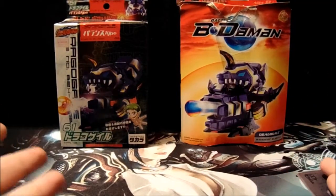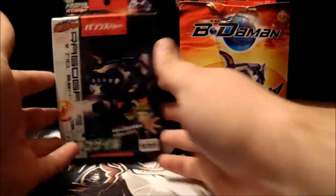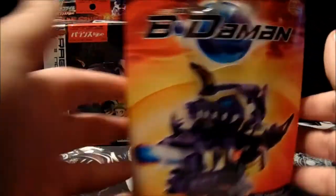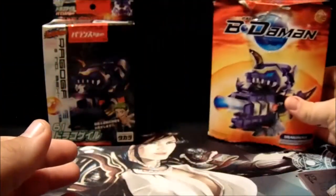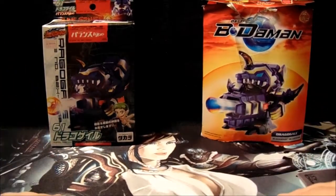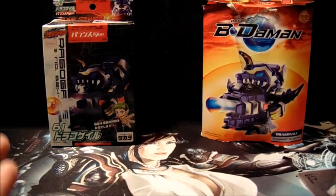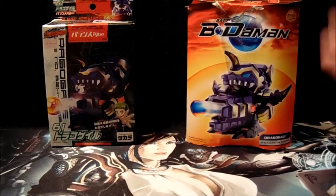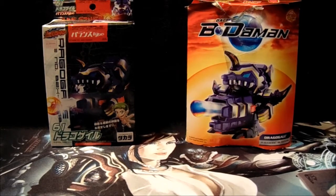So today we have Dragogale. I have the Takara version over here and the Hasbro American version over here. Now I've done unboxings, reviews, and what have you on both of these. The best way to get down to explaining exactly how this is going to go is to bring in the B-Daman.